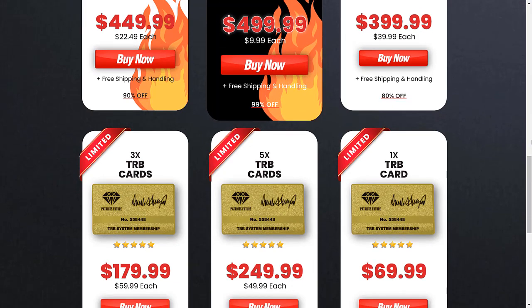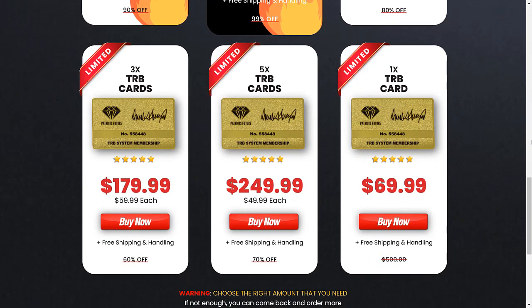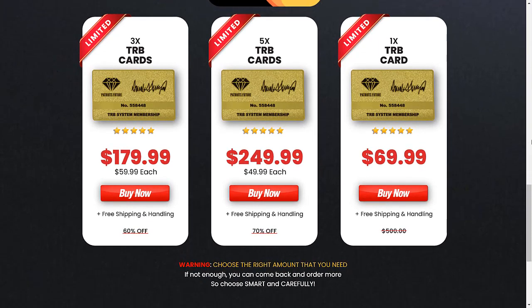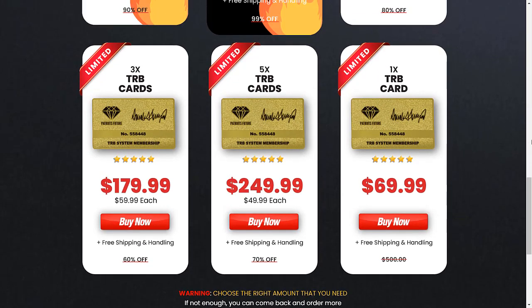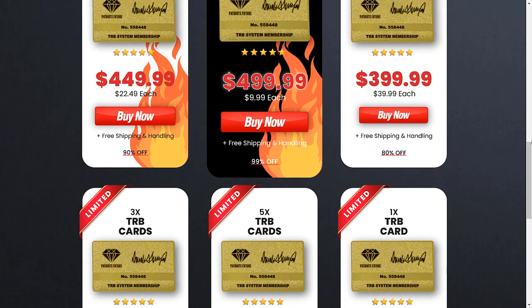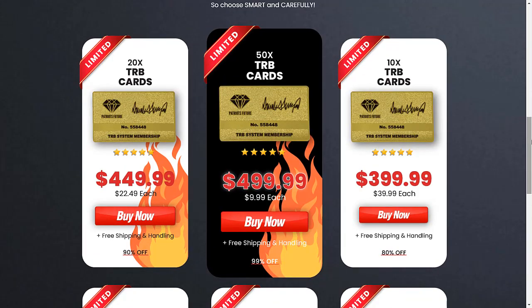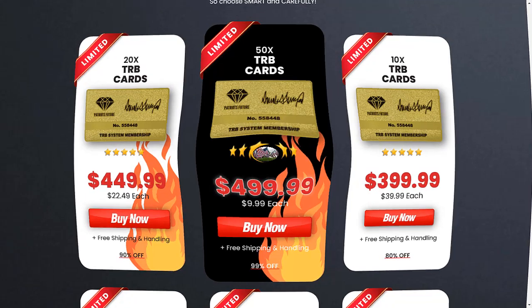This product is a commemorative golden Trump card issued by supporters of the Trump 2024 campaign. About 74 million Americans are Trump supporters, so if you're looking for an item that will be loved by everyone, the answer is here. TRB card is a great collectible item to celebrate President Trump's historical legacy.